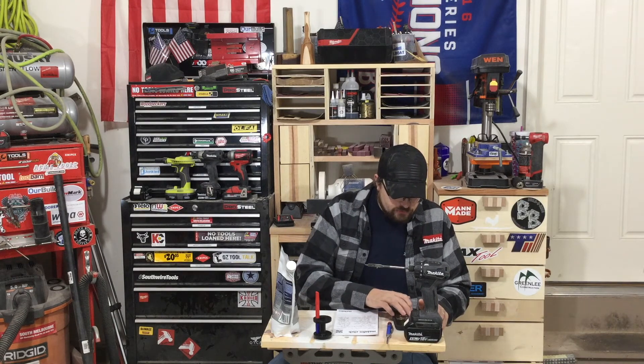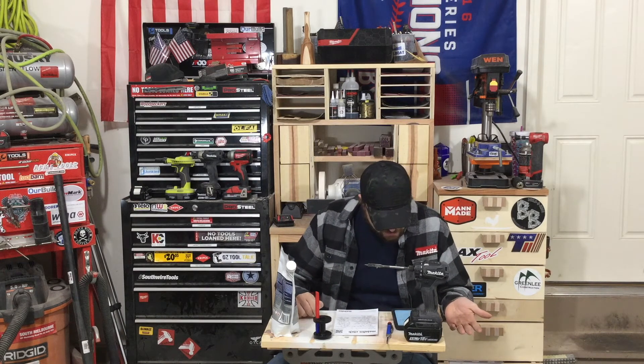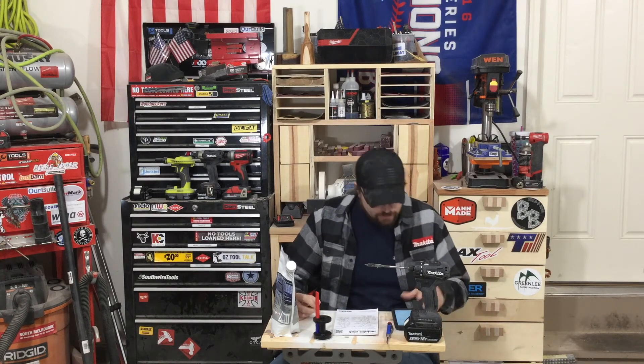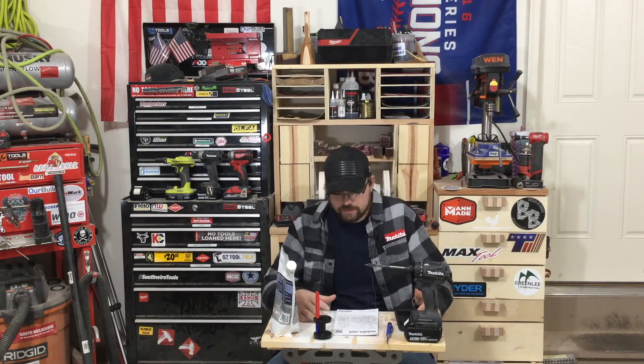Milwaukee is going to have a Buy More Save More promotion — you save $30 on $380, $80 on $400, and $150 on $500 and over. Looks like Makita's also going to have a good $20 off promo coming up. Stay tuned for that on next week's video.